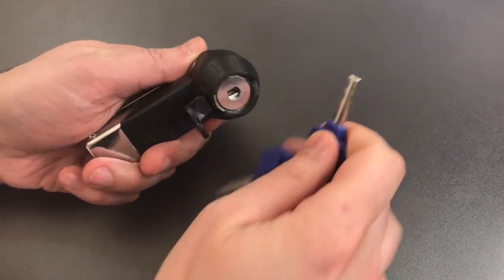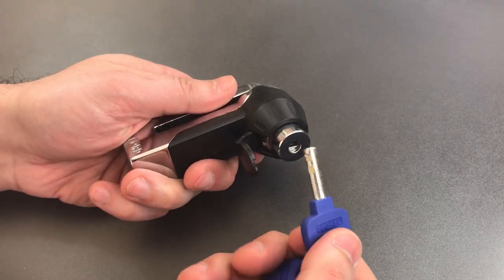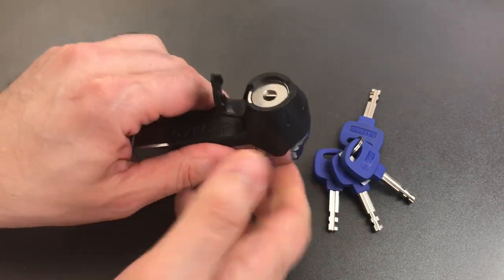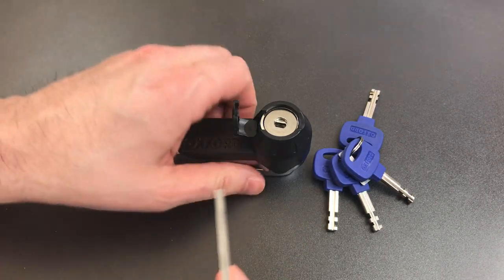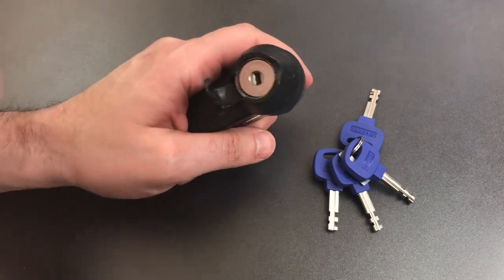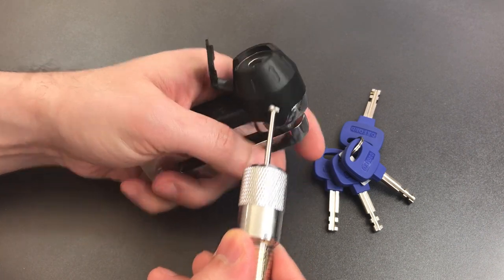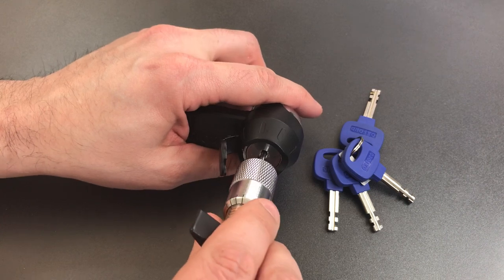This lock comes with a 7-disc disc detainer core that is not key retaining, and what that means is that you can install this lock with one hand, so it is very convenient to use. When picking this open, the first thing we do is rotate all of the discs as far clockwise as they will go. After that, I can insert my disc detainer pick. This lock tensions from the back of the lock, so that is what this particular pick is designed to do.